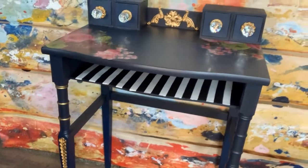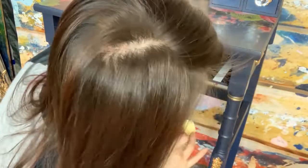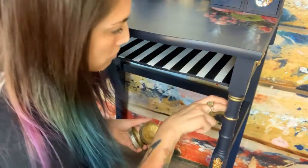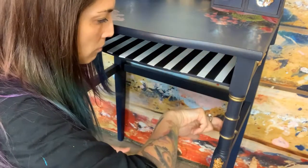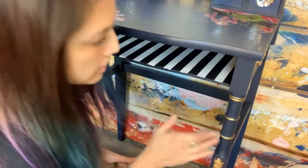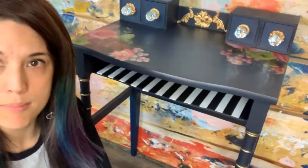We've got that leg done — we'll do this leg real quick and just go around it with our finger. And then the last one. You don't need to seal the Decor Wax — it's usually the last step. You can if you want to after about 48 hours, but you don't need to. That is our vanity and the stool. Now we're going to tape off our mirror and spray it with a spray that matches our moldings.